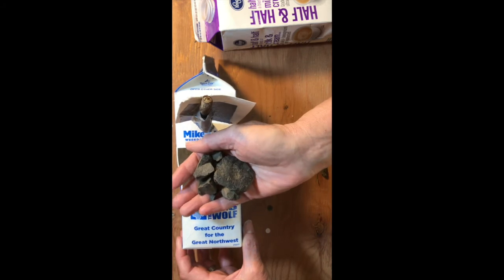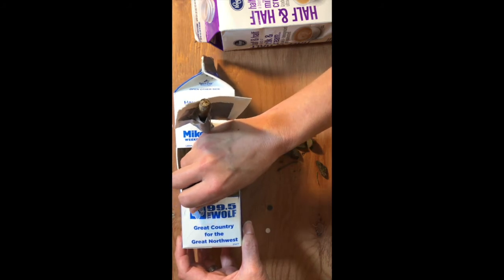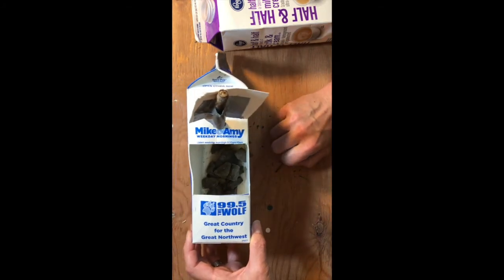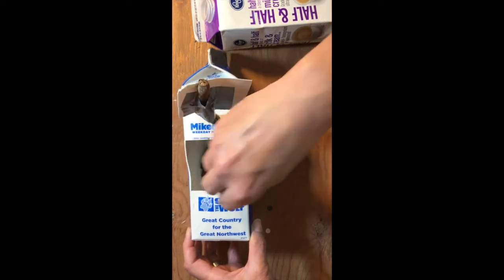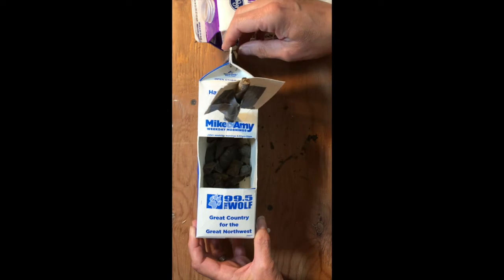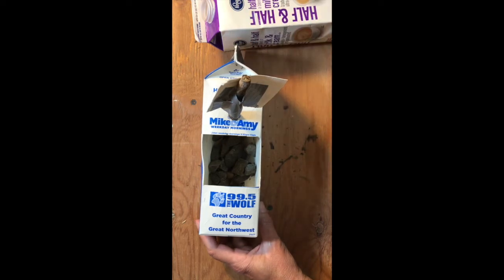Ballast is simply weight at the bottom. One of the easiest things to use as ballast is rocks — you can also use a bit of water. Interestingly, a lot of the rocks that are part of the original cities in the United States and in other parts of the world were actually ballast rocks from the bottoms of ships coming in and out of those countries.